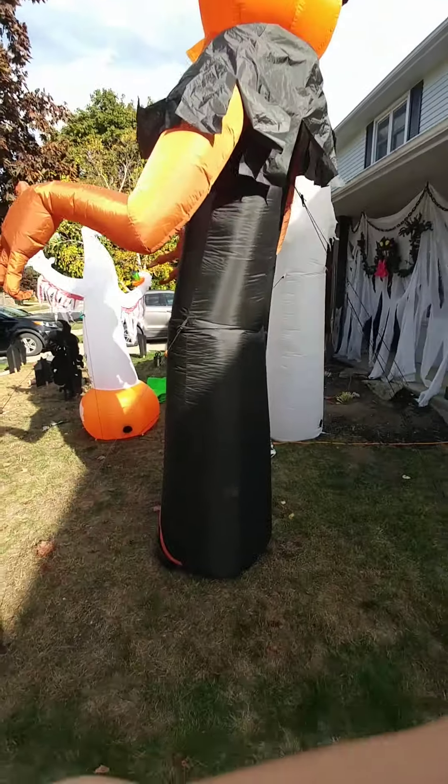Here's the new reaper inflating. He's good on his own — this guy's perfect. Here he is inflating with the new reaper. He's good on his own.